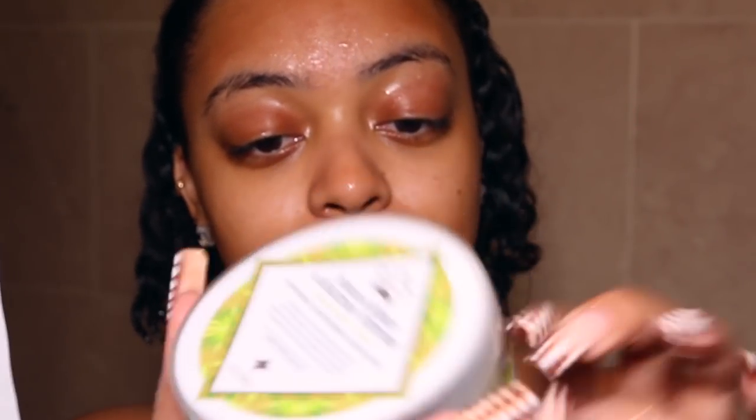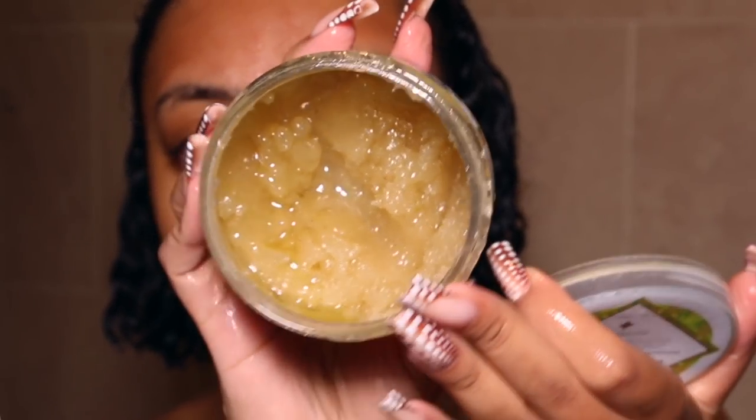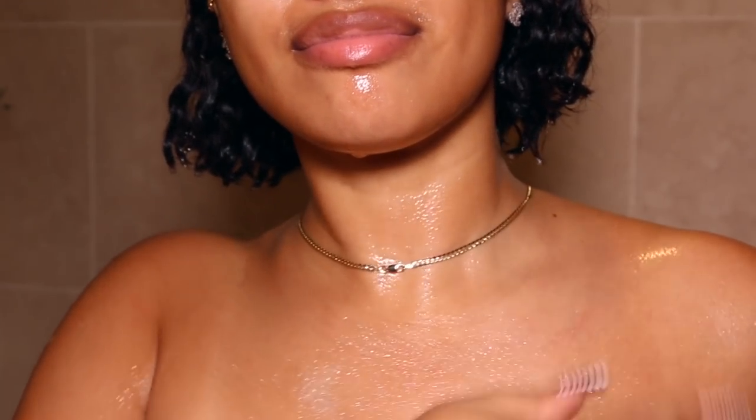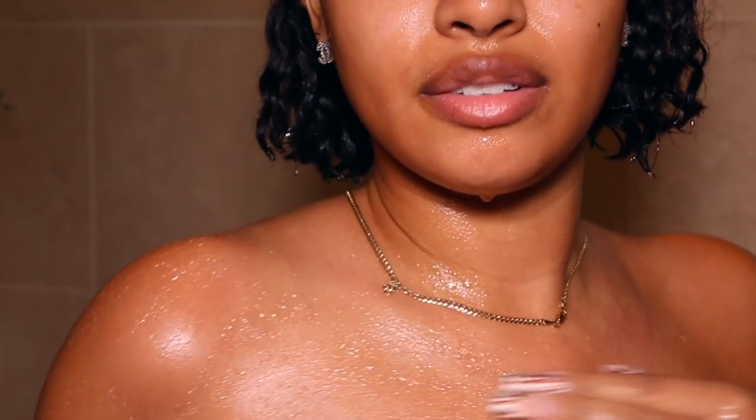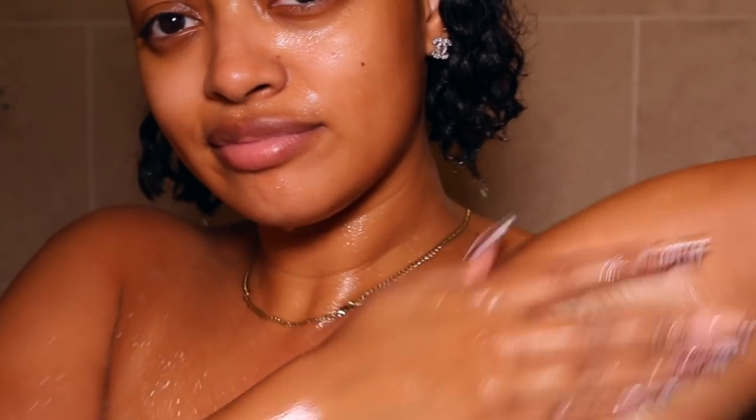Next I'm going with this body scrub from Nubian Heritage — it's their Indian Hemp and Haitian Vetiver body scrub, which is softening, moisturizing, and exfoliating. It's a sugar scrub with shea butter in it. Even though I'll obviously moisturize after getting out of the shower, I don't have to rush because my skin does not feel dry at all. Getting out of the shower, there's such a glow and sheen to my skin.